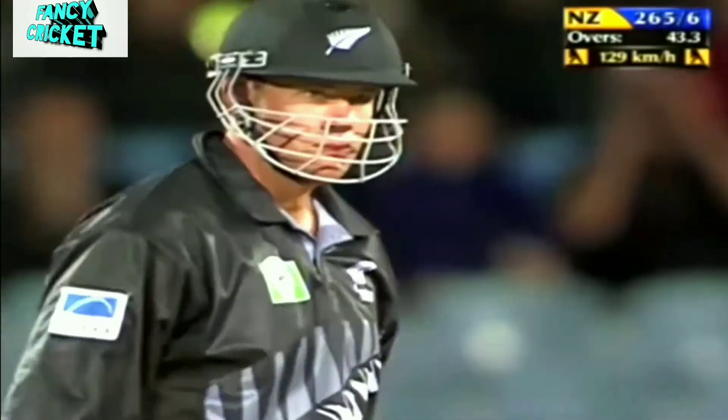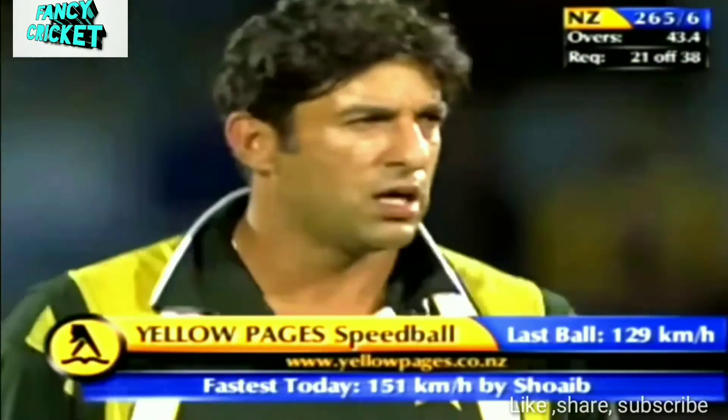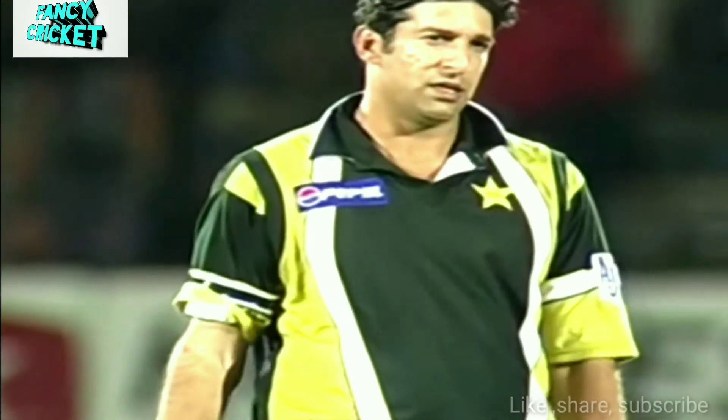Beautiful ball in that. It's the leg cutter away from the left-hander — it's his line. He relies on that in-swing to get himself back into rhythm. Now he's confident that he can bowl the leg cutter.